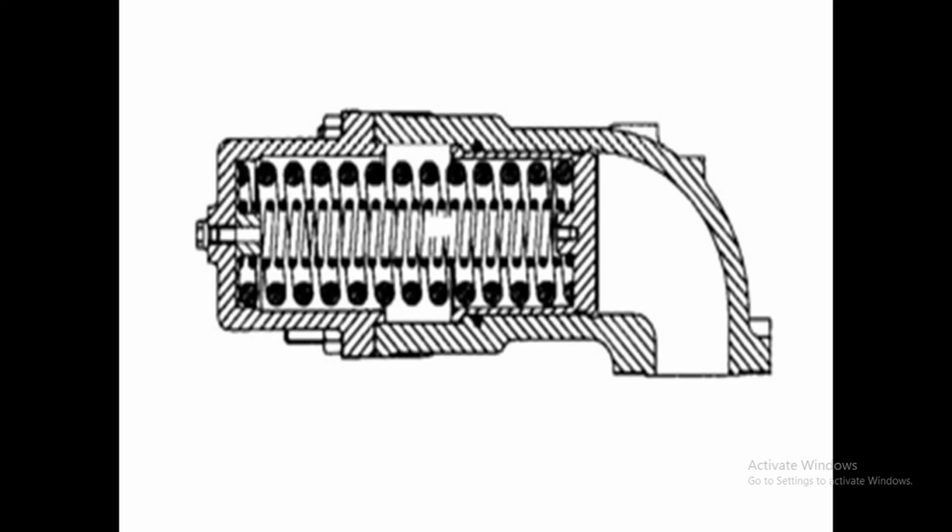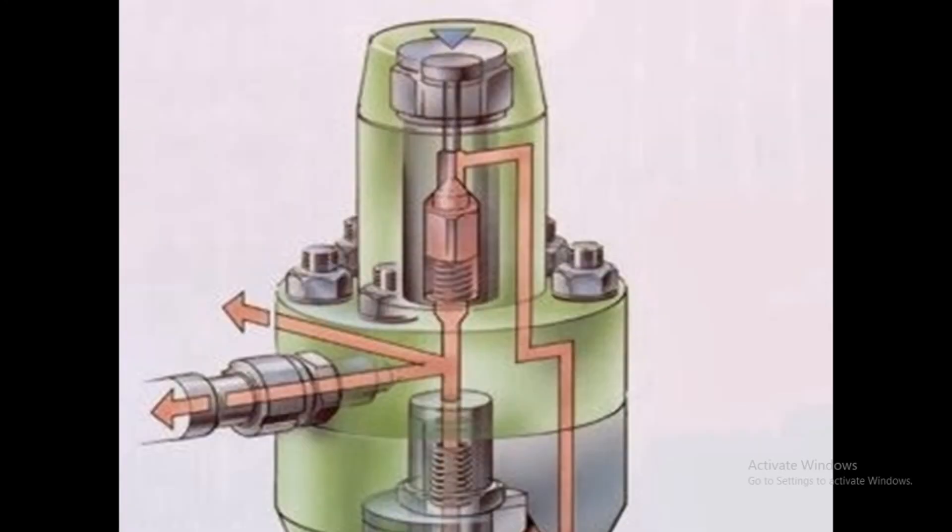When the helix creates the path for high-pressure fuel to return to the suction side, the piston of the damper spring moves backward, dampening the high-pressure fuel. This maintains the sudden pressure and prevents pressure fluctuation from being created.